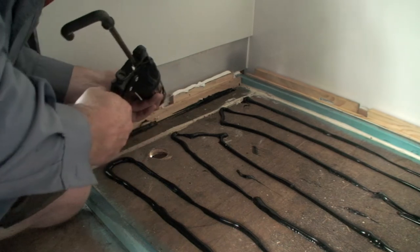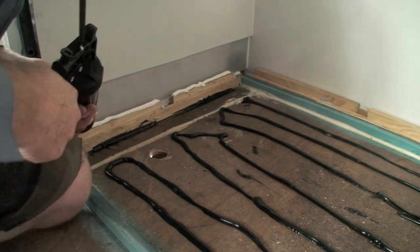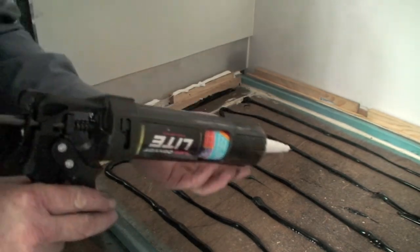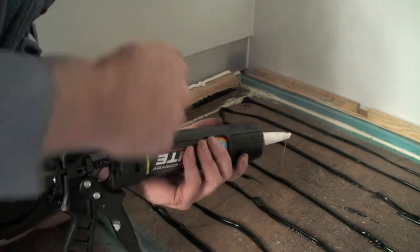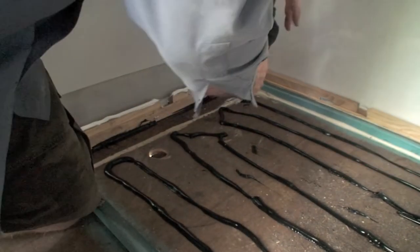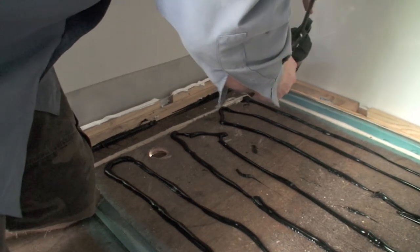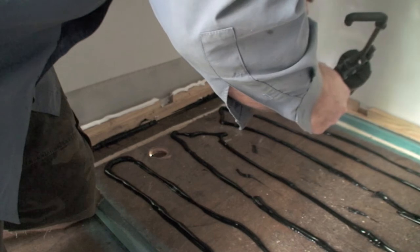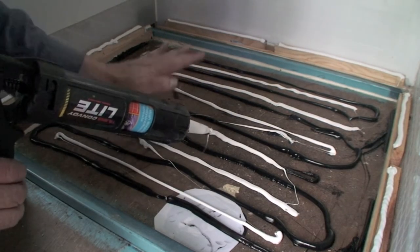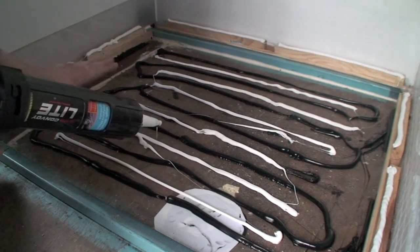These little bits of timber that I'm putting on the sycoflex — they actually go on the lip of the shower, just to give it a bit of support. They're just pieces of pine, glued and screwed down to the floor, and they just give a bit of support so if somebody steps on the edge of the shower, that'll support it. We don't want any flexing happening with the shower floor and the timber.